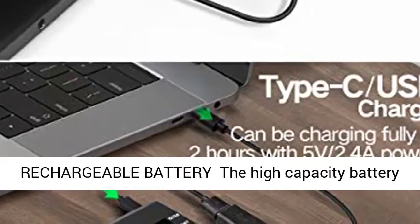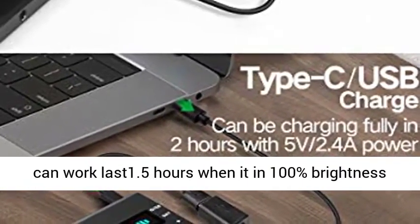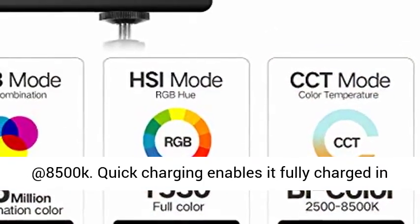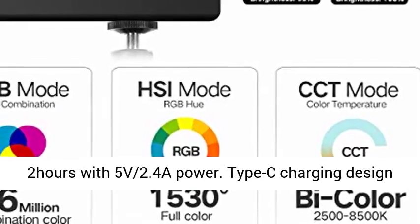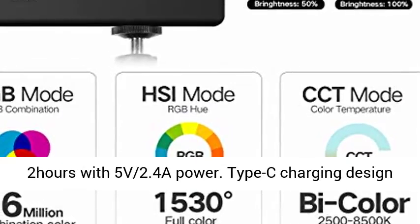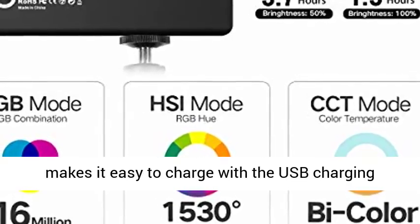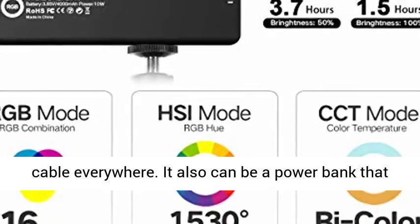Built-in 4000mAh rechargeable battery — the high-capacity battery can last 1.5 hours at 100% brightness at 8500K. Quick charging enables it to fully charge in 2 hours with 5V 2.4A power. Type-C charging design makes it easy to charge with a USB cable anywhere.